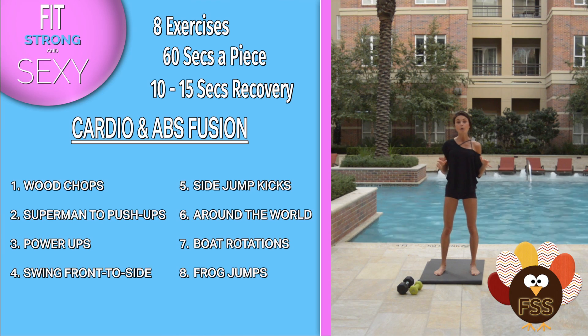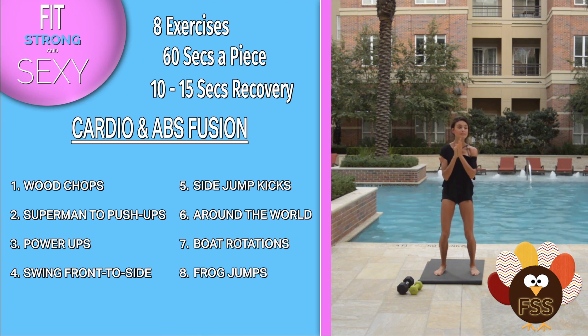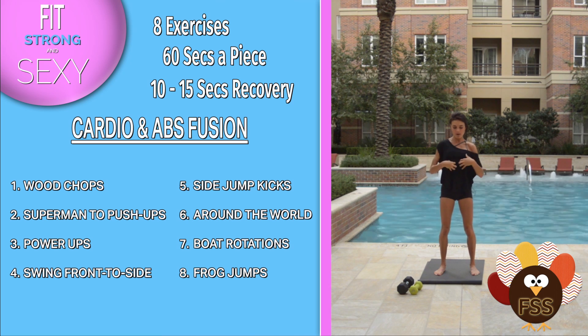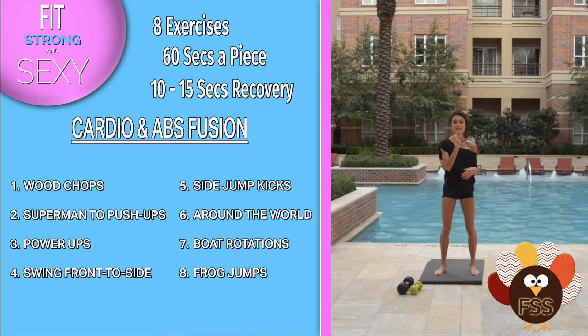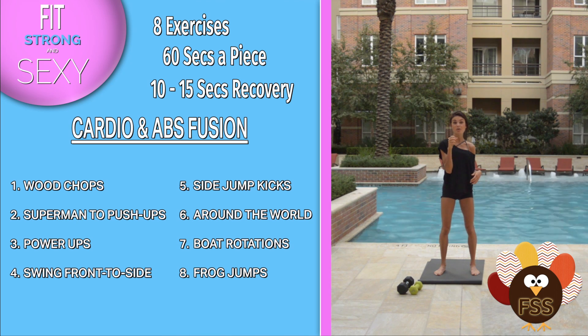So for this workout today we have eight exercises. This is the ultimate ab workout — because when people say they want ab workouts, ab workouts should really have a worthy dose of cardio in them.